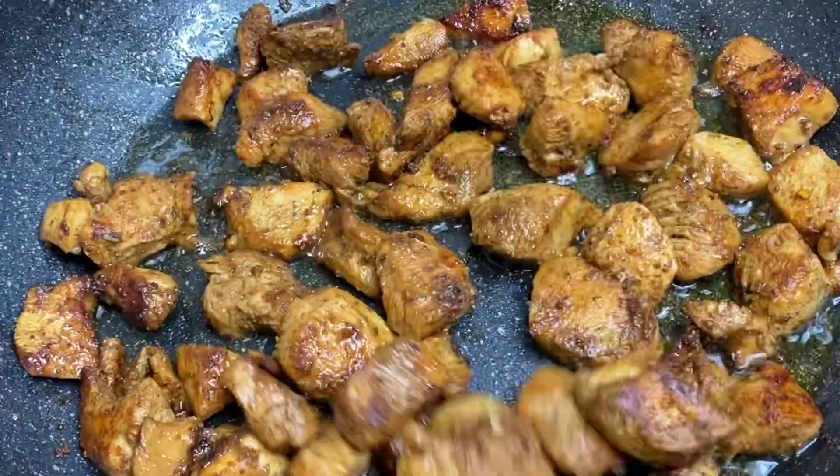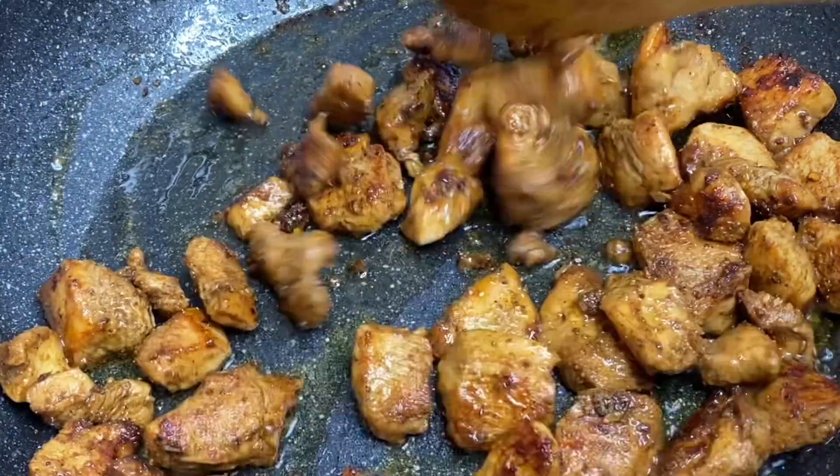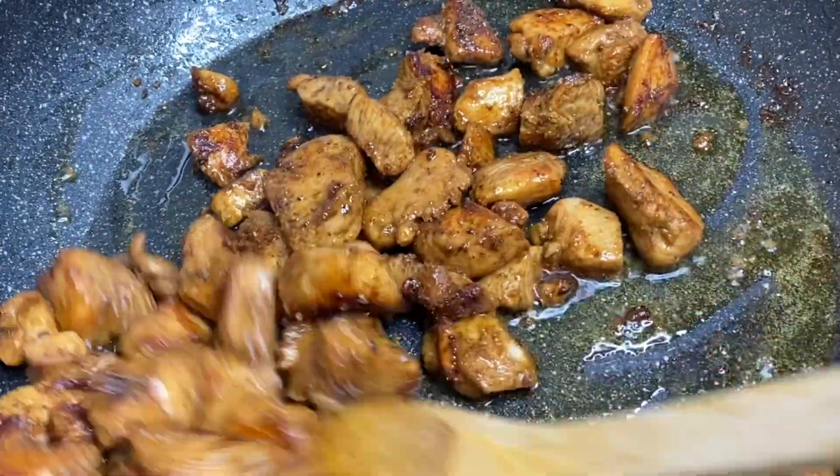Now that these are perfectly done and smell amazing, I'm going to remove them from the pot.